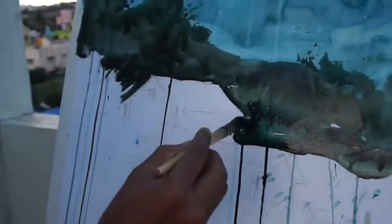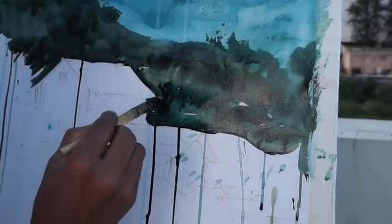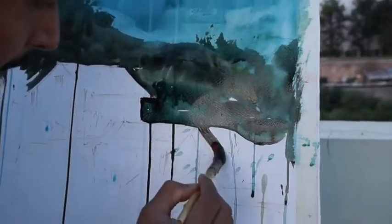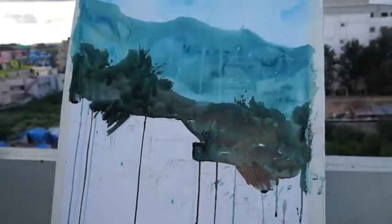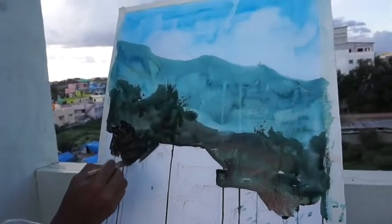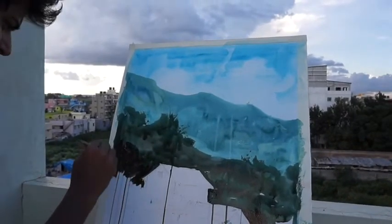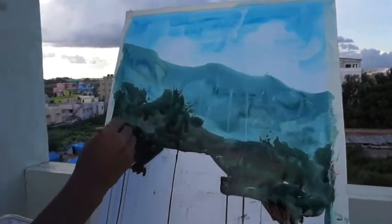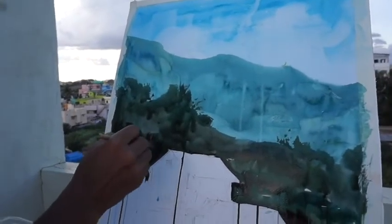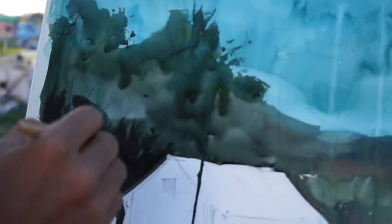I am going to use the masking fluid for a little bit. I am going to use the masking fluid — I was wearing the mask on my face as well.